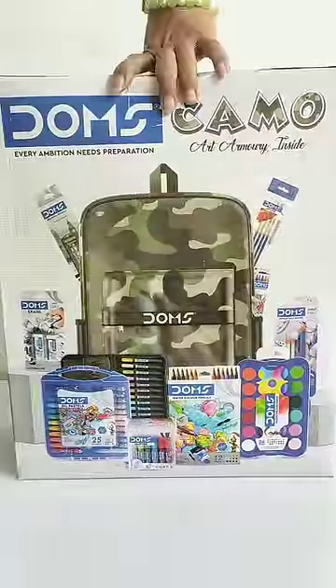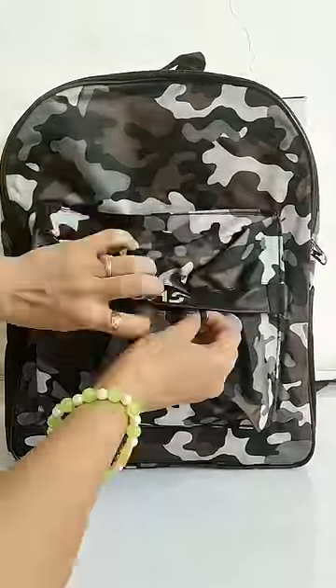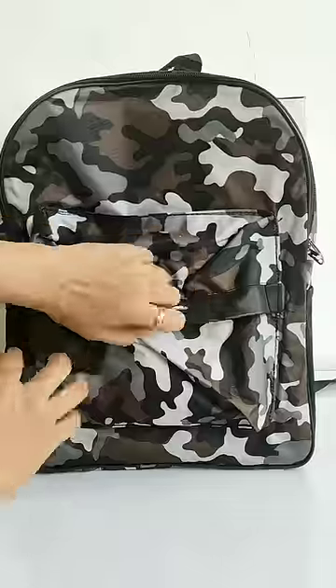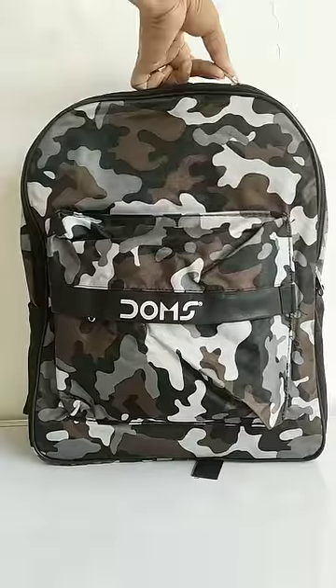Hey guys, today I have Domes Camo Art and Stationery Kit, which is Rs.2000. You have been commenting on this kit for many days, so today I am showing it. In this kit you will get this army design waterproof bag. So let's open it quickly.